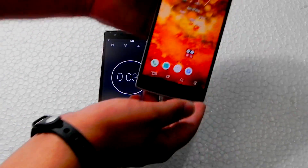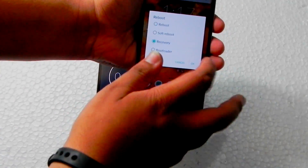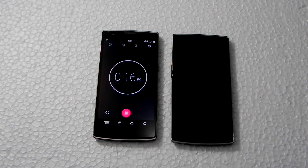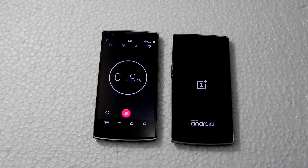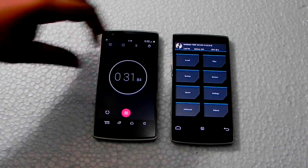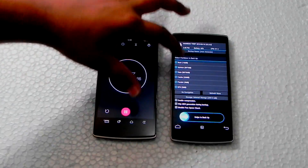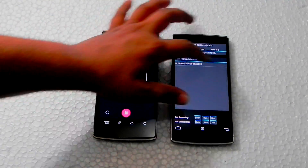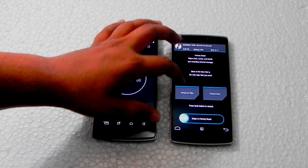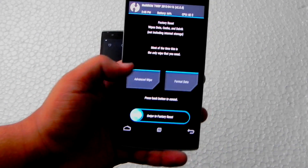You need to have custom recovery for this — I'll be adding a helpful link in the description. As you can see, we've booted into recovery. The first step is backing up our current ROM — select all and swipe to backup. I already have a backup so I'll skip that, then swipe to factory reset. The factory reset is now complete.